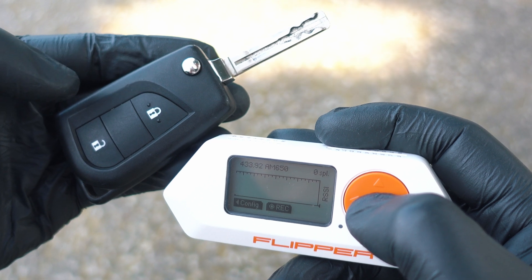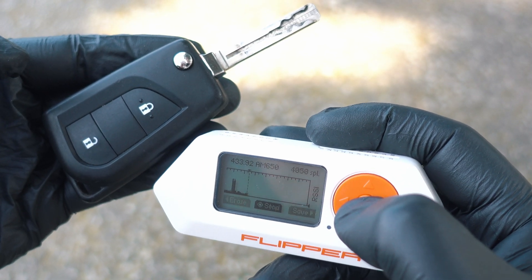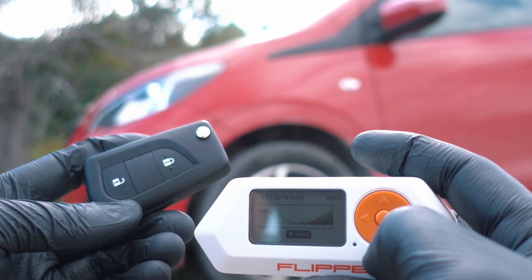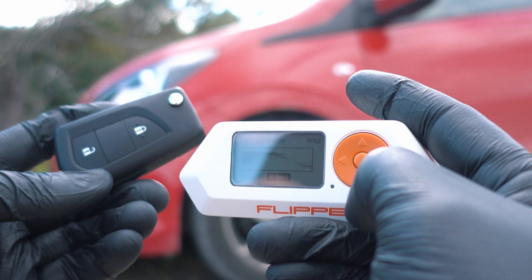If you want to open cars, record the key fob signal without the signal reaching the car, save it and replay — it is open. Cars are using rolling codes, so it will work only once at a time.